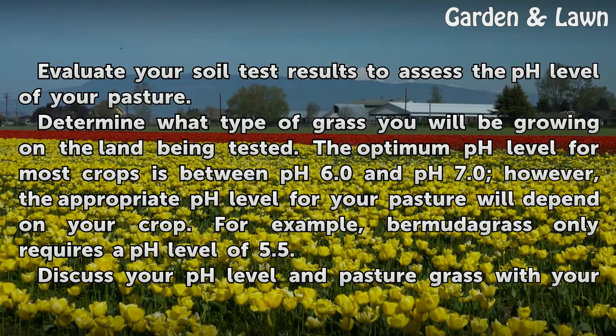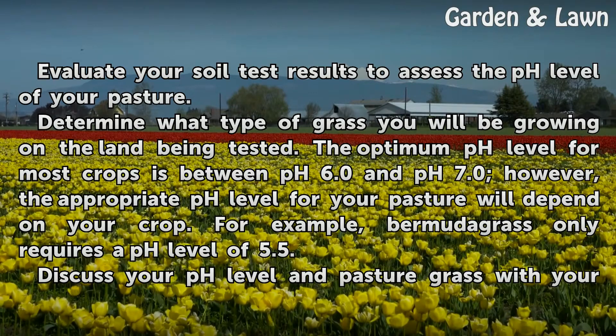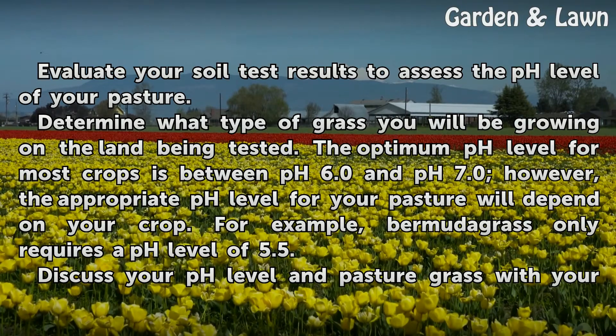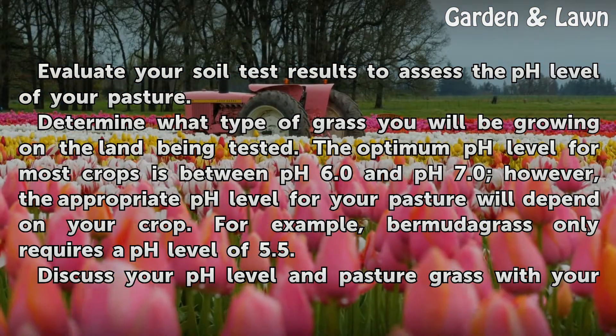Determine what type of grass you will be growing on the land being tested. The optimum pH level for most crops is between pH 6.0 and pH 7.0. However, the appropriate pH level for your pasture will depend on your crop. For example, Bermuda grass only requires a pH level of 5.5.